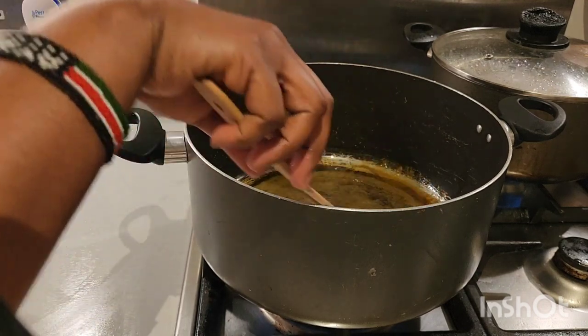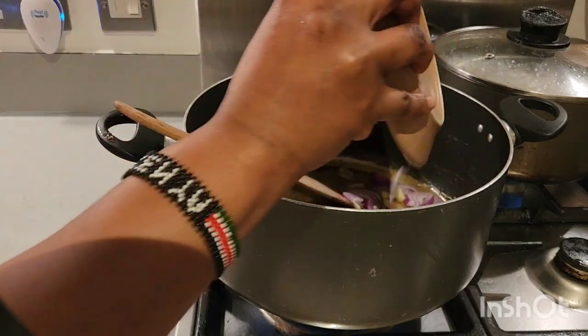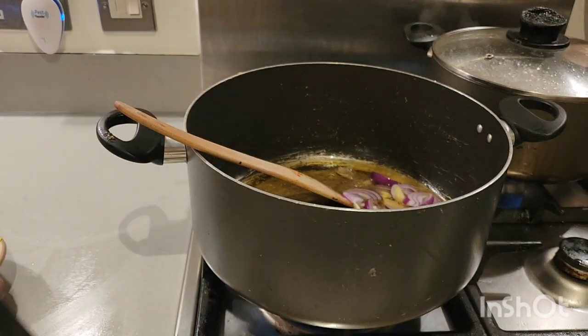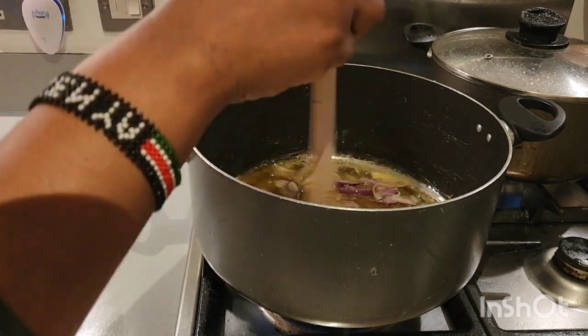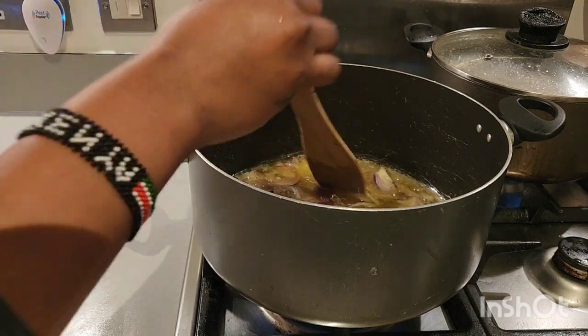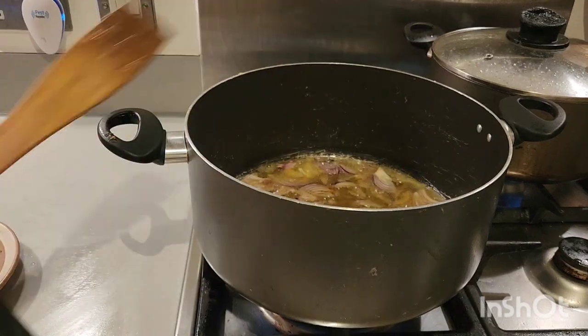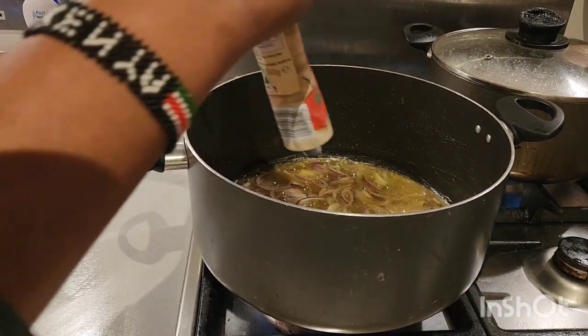Next, I'm going to be introducing my onion to it as well, then give it a quick stir. We're going to leave it to fry for like five minutes, then after that we are going to be adding the tomato puree. Stay tuned — next I'm going to be adding my tomato puree to it.